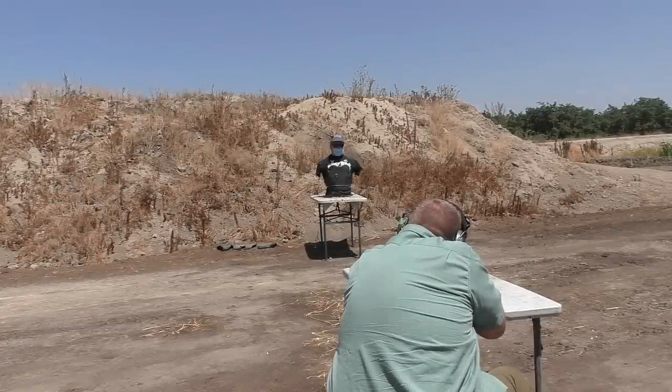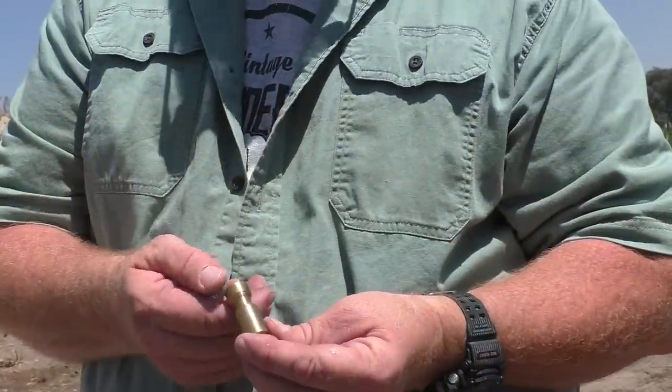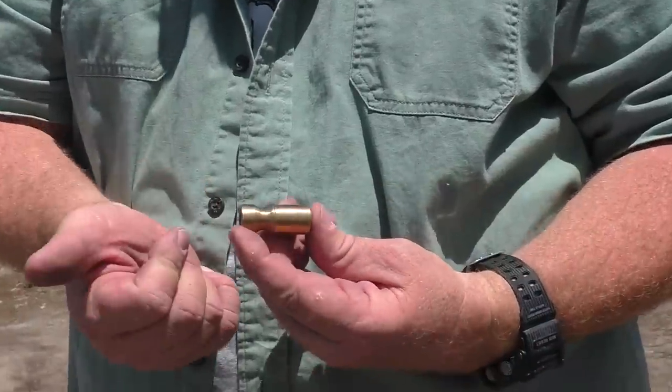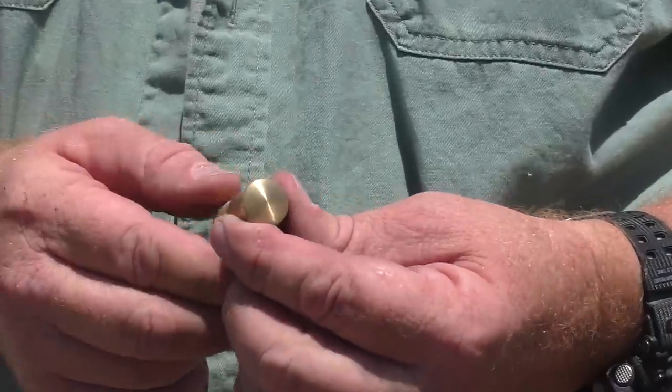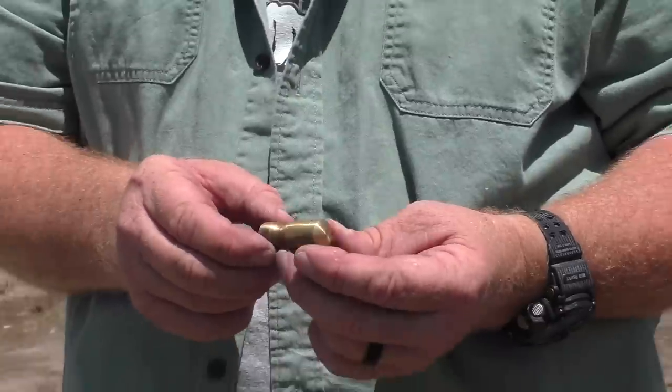All right, enough — let's get to it. That's a lot of brass right there. That is a huge, huge piece of brass — bigger than a baby's fist, as we'd say in scientific terms.